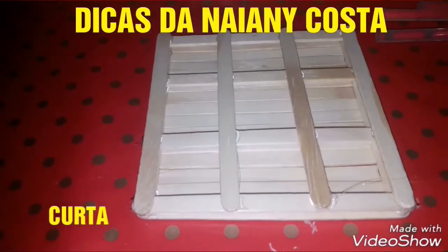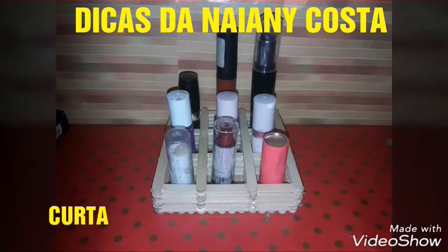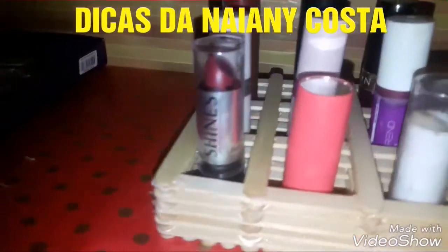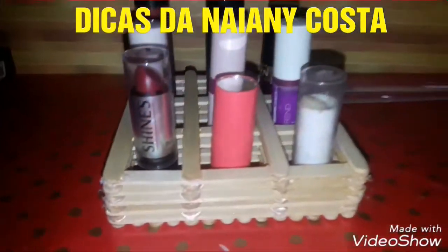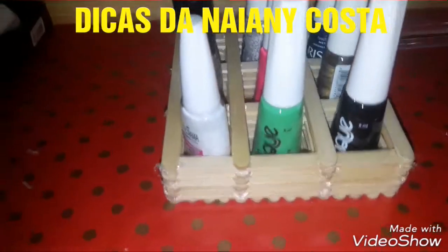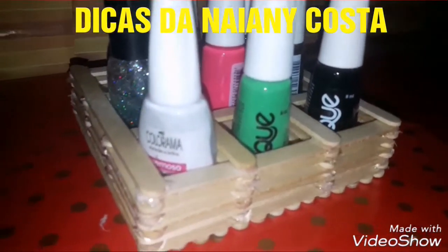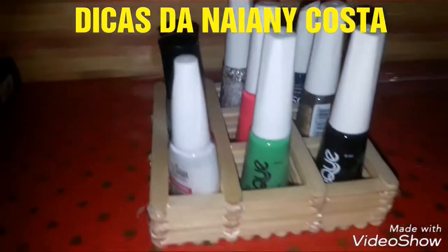Nós vamos colocar os batons — vai ficar a critério da altura. A altura, como já disse, vai depender do que você tem. Tem que ver o jeito que pode ser porta-batom. Os esmaltes também ficam muito bem. E no caso, você pode medir de acordo com os esmaltes, dependendo do seu modelo — se é mais reto, se é mais barquinho. Vai variar.